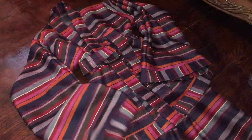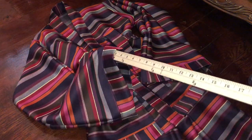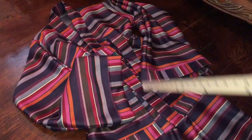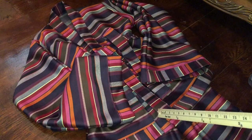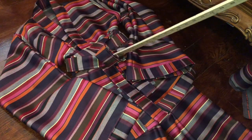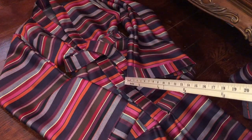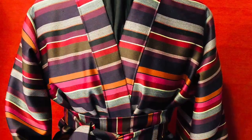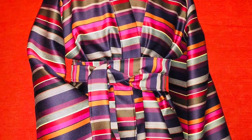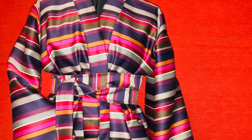That will be the end of our jacket. I trimmed the entire coat using that two-inch trim — around the cuffs, around the collar, and also around the bottom. Here's our belt tied up. This is our completed kimono. Thanks for watching Sew for Self with LSC. Like, subscribe, comment, and share this video.